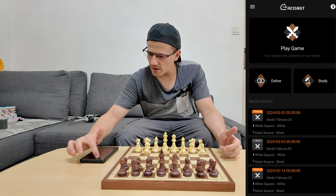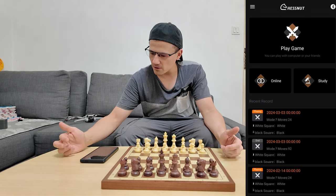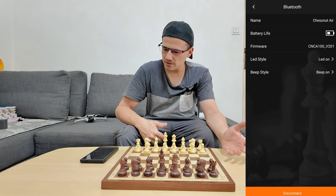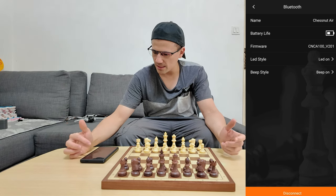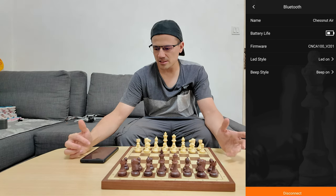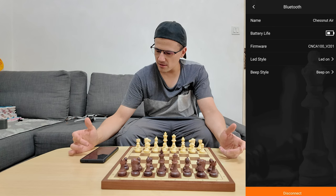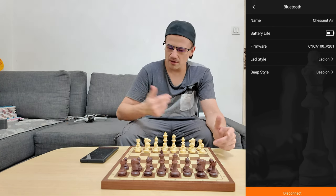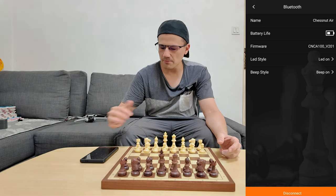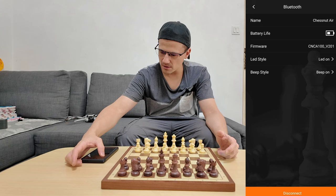Here on the top right you will see the Bluetooth icon, so this shows that the Chestnut Air is connected. As you can see, we have the firmware and LED lights. This board does have LEDs and it's not as good as the Chestnut Evo, but let's have a look at it. We have the Chestnut Air and the beat on, so if you want to hear any sound or audio as you play, the board has a small little audio speaker inside.